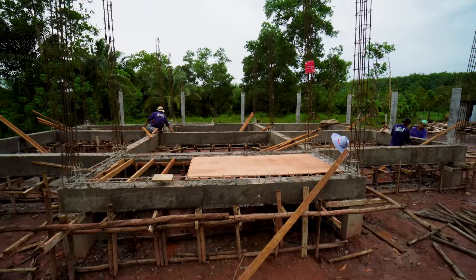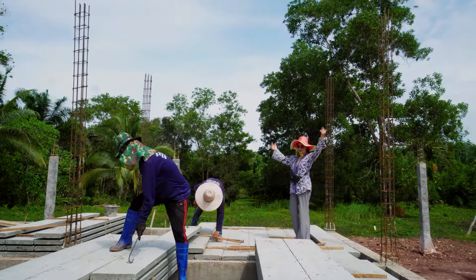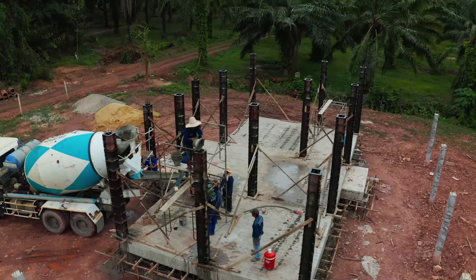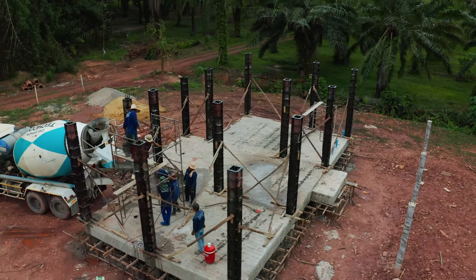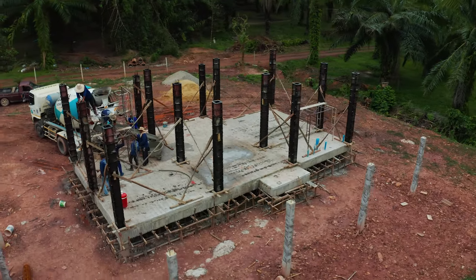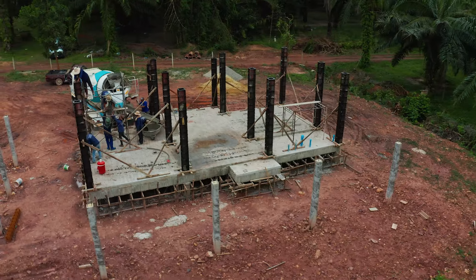I'd like to welcome everybody to our house building series. This is part number four. In this episode, you're going to see how they go about putting the floor on a house that's elevated off the ground. And the last of the structural concrete to be poured is going to be the columns that are going to hold the roof up. So I hope you enjoy and find some value in this video.